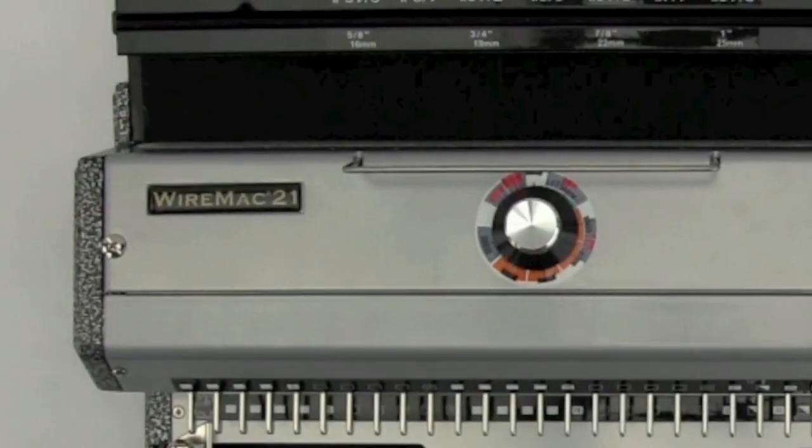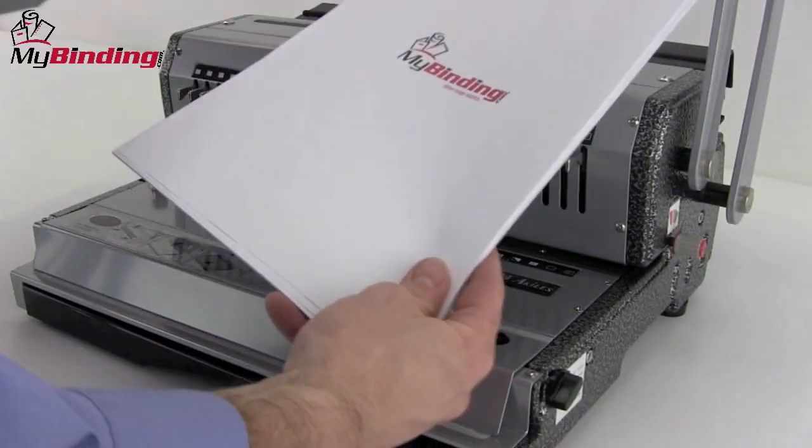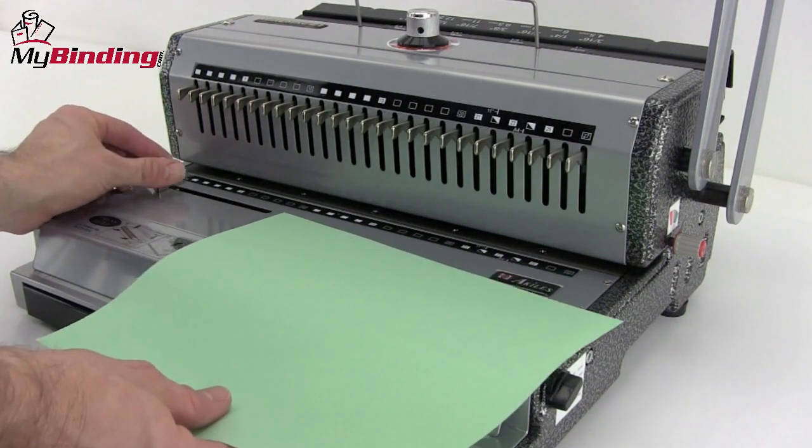Welcome to MyBinding video. Let's have a look at the WireMac 21, a manual two-to-one pitch twin-loop wire binding system by Achilles. Binding with wire and making great-looking books is easy with the WireMac 21. Let's watch it in action.